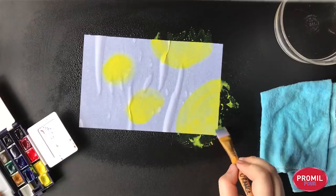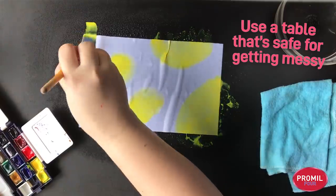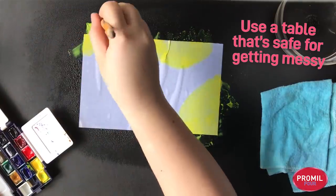iShine parents, let's make sure that we're also working on a table that is safe for getting messy. That way we don't restrict our creativity.